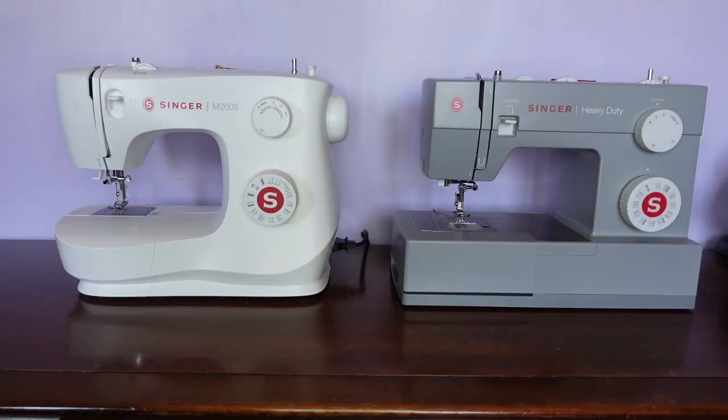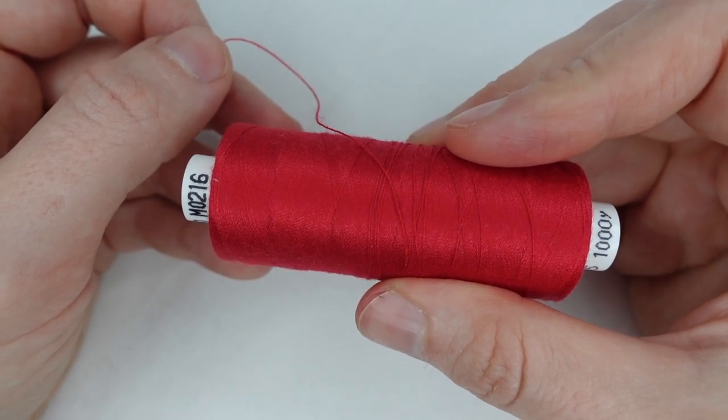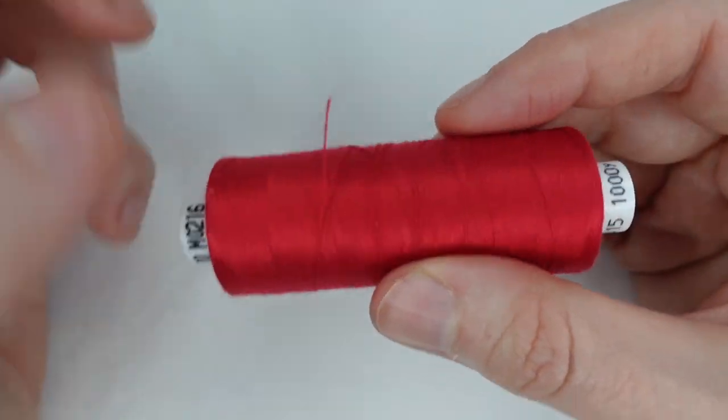But first, let's take a look at some of the things you'll need: a sewing machine. You will also need sewing machine thread. Be sure to get a good quality thread meant for sewing machines — get either cotton or polyester or a blend of the two.